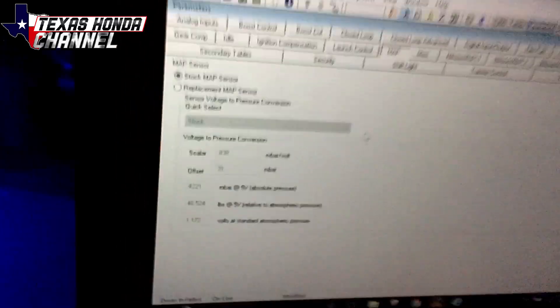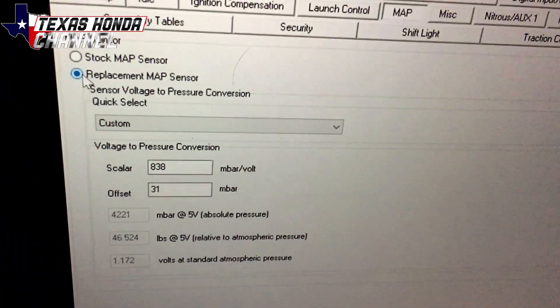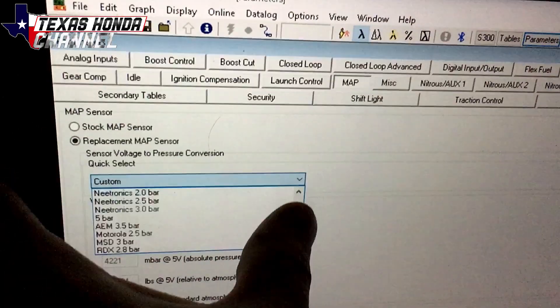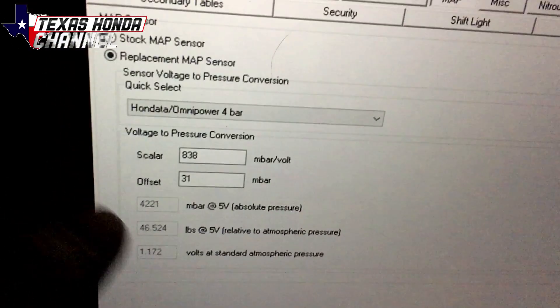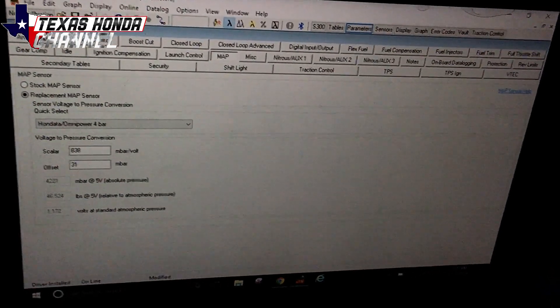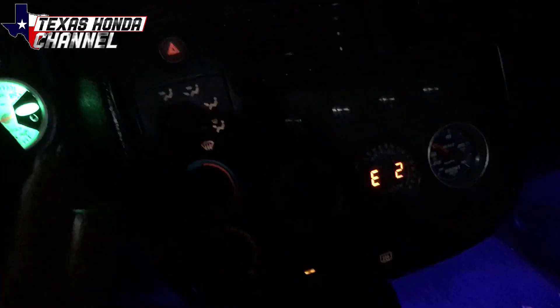Right now we're on stock MAP sensor, so we'll go to replacement MAP sensor and drop down the menu right here. Basically just click the drop-down menu and find the one that says HONDATA Omni 4-bar. It has the scale R, which is 838, and the offset is 31. Not all 4-bar MAP sensors will be this easy, where you just put the HONDATA Omni 4-bar setting in and it's good to go. Some of them will need the scale R adjusted and the offset adjusted, such as the Omni 4-bar. There is no one size fits all for those, so you just need to play around with it till your air fuels look right and it's running smooth and not running rich.